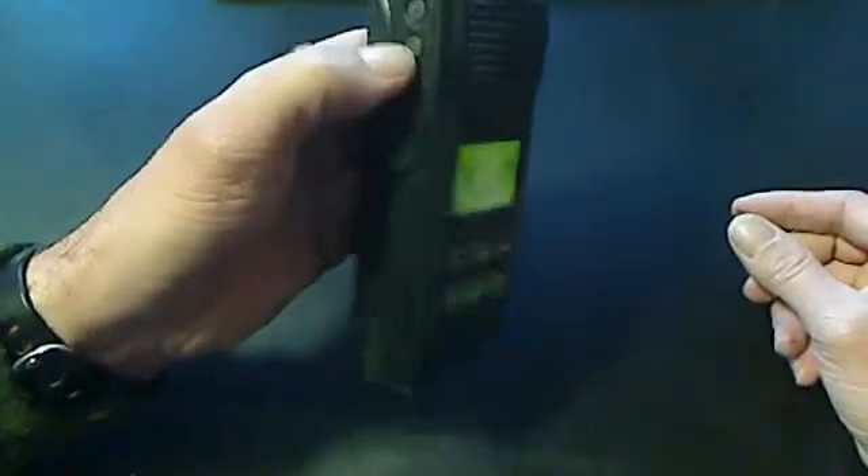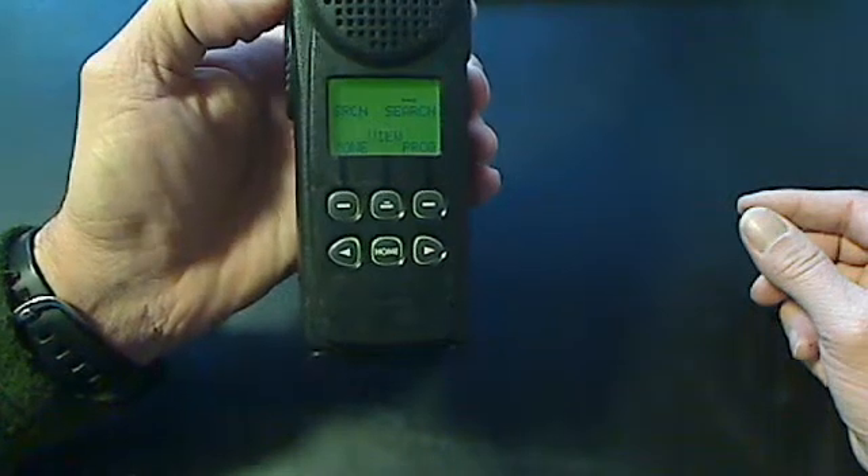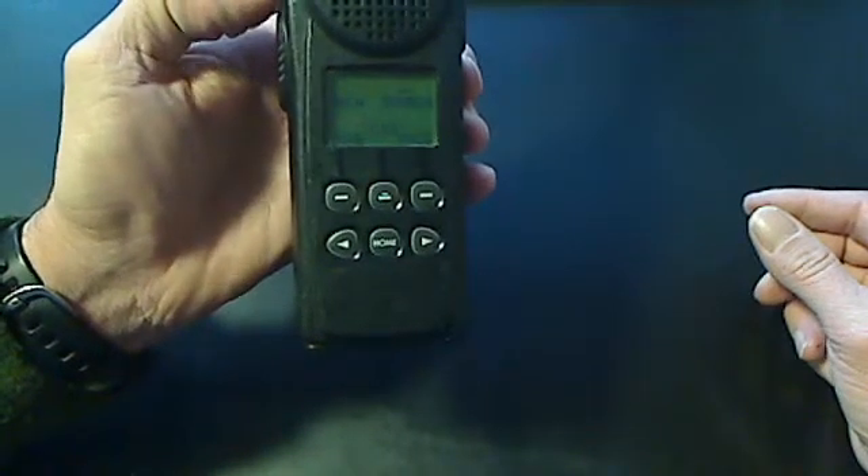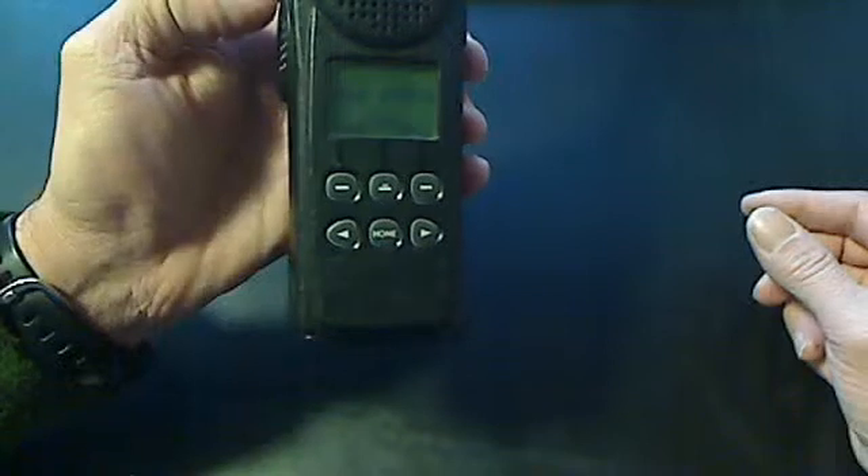The small button — the one with two little knobs on it — is the monitor button. If you hold it in, it will stay in monitor. So if you're in an area that's not receiving well, that's one of the tricks you can use.